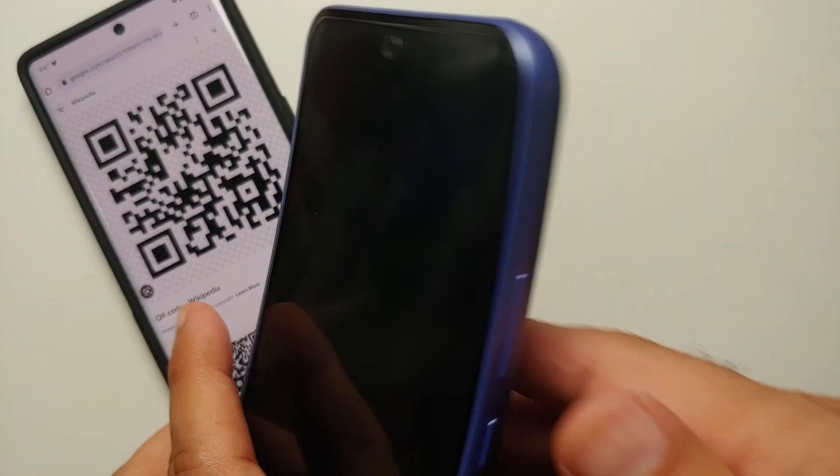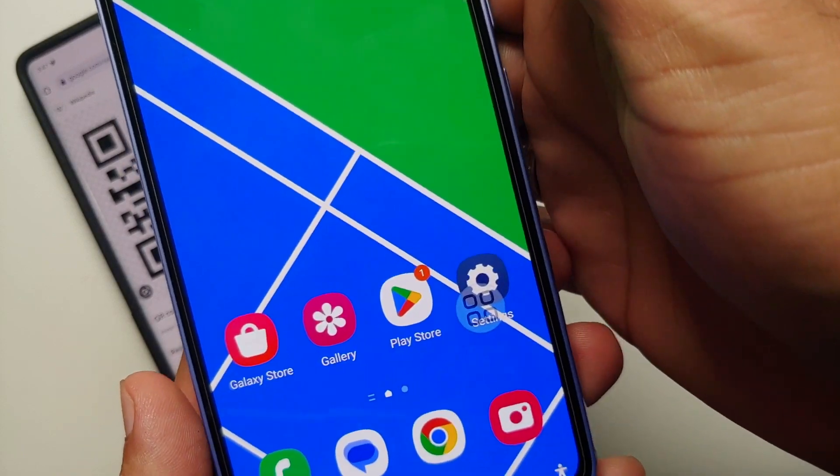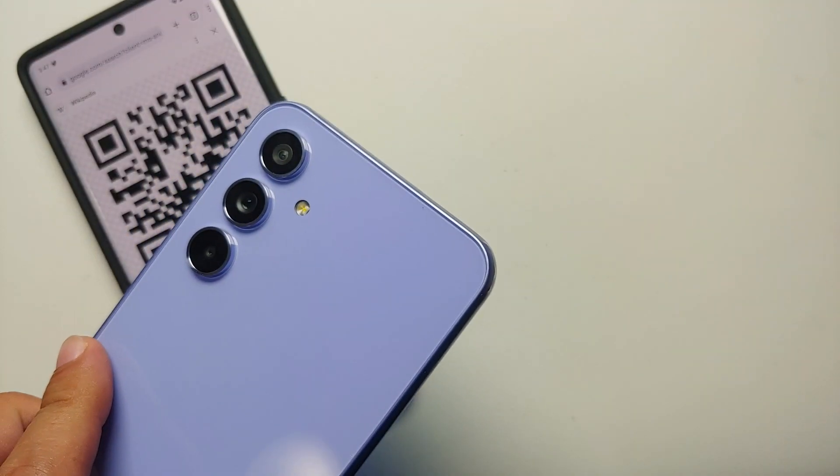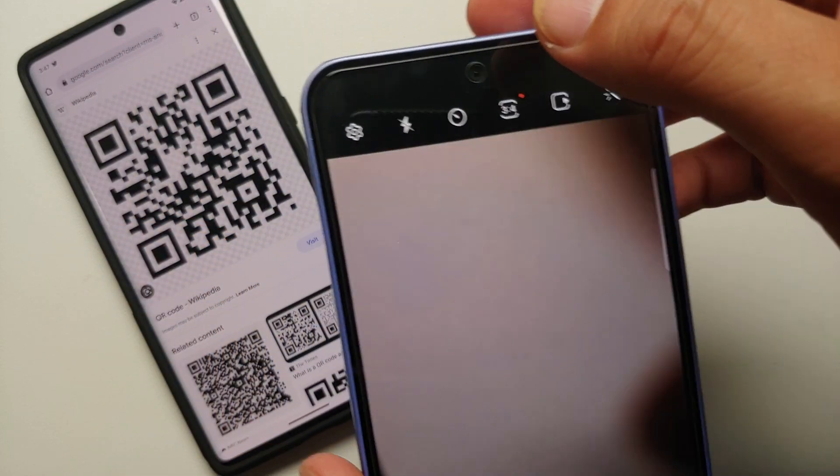Hey peeps, what's up, Manchi here back with another video. In this video I'm going to show you how you can scan QR codes on your Samsung Galaxy A54 5G. The first option is you go into the camera application.